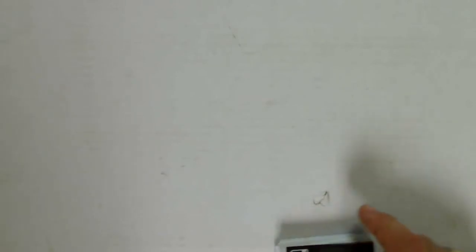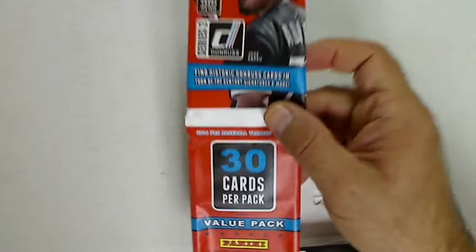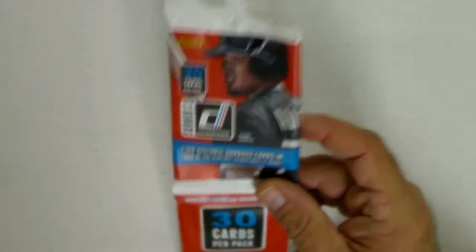I'll do a couple recaps here on some stuff I opened off camera. I bought two of these rack packs of Series 2 Donruss baseball, and I'll get into what I got.